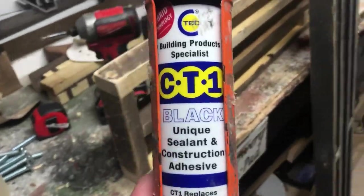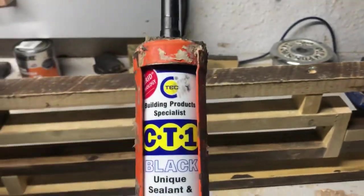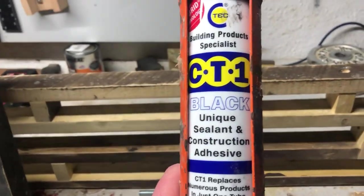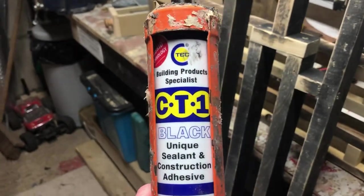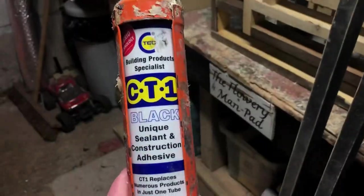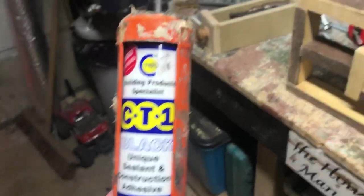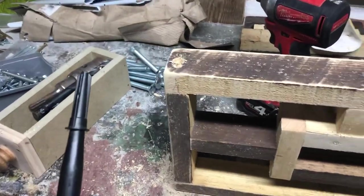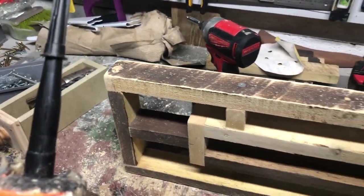This CT1 is good for everything. I used PU18 or PU28 on my pond window for cost saving, but CT1 for gluing around the pond bottom drain, liner - whatever it may be - CT1 is the one. You pay a little bit extra but it's golden. So I've just drilled two holes in the right place, going to blob a bit of this on the bolts - which are stainless bolts, just cut down - and we'll bury them in and let them dry.